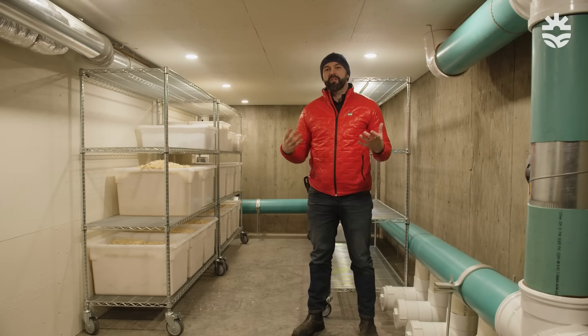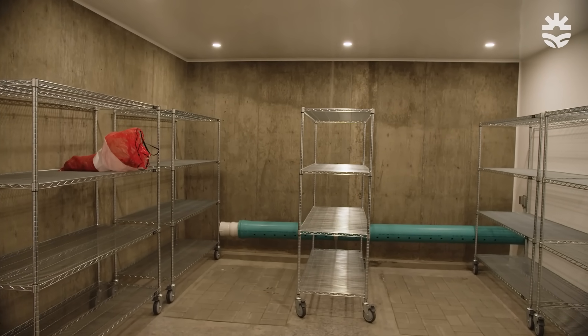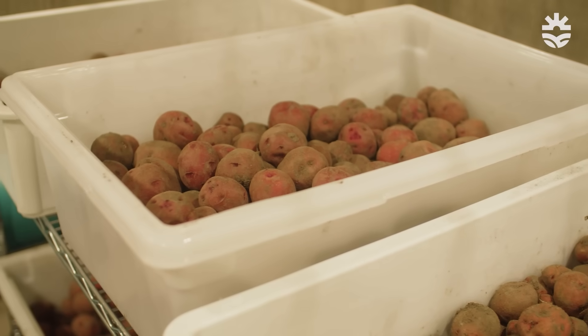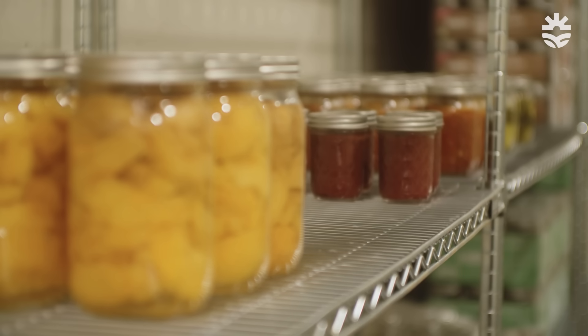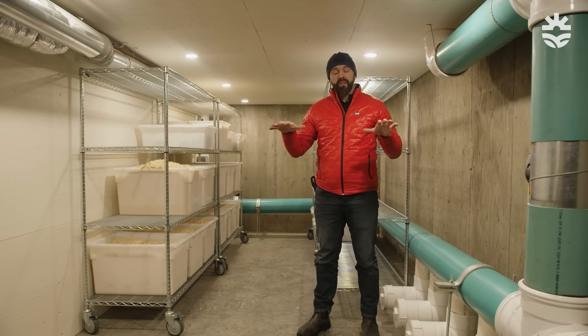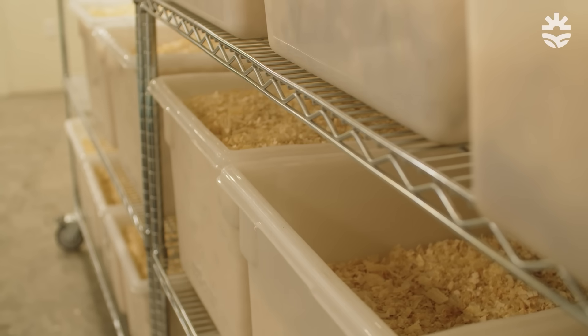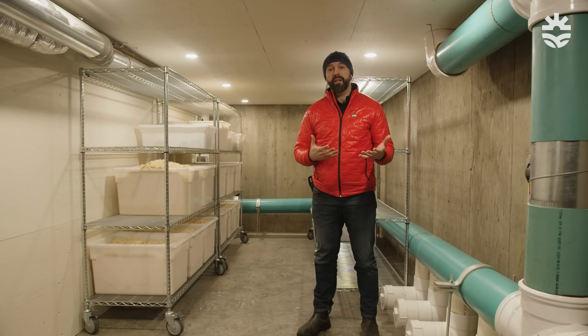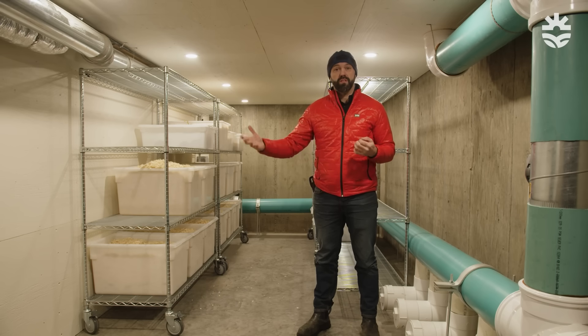This building houses three separate root cellars. The one to my right is specifically designed for crops that want to be cool and humid — things like potatoes, carrots, and even apples. Above me is a root cellar that's cool and dry, great for canned goods, flour, peas, grains — things that like low humidity but still benefit from being cool. The one further into the ground is cold and dry, which is ideal for aging meat or storing crops that need lower humidity. Every crop has its own humidity and temperature profile to prolong storage life.